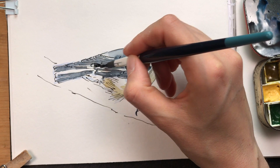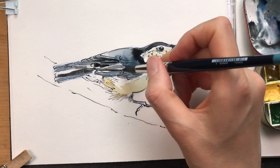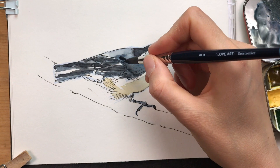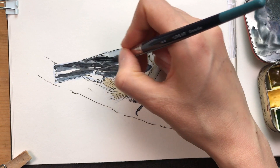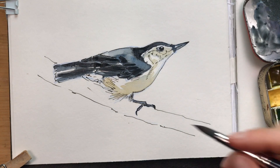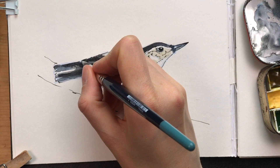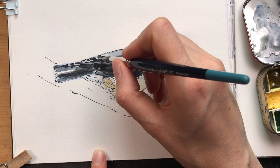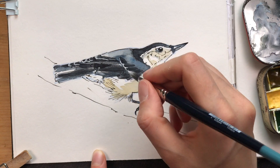Now I'm adding more of these dark areas on the wings, and as my first layer has dried I can quickly add in a few of the darker wing markings. Darkening the area around the feet a bit. Now I'm using white gouache and I'm adding back in some of the white bands that you can see on the tip of the wing, which gives a nice contrast.